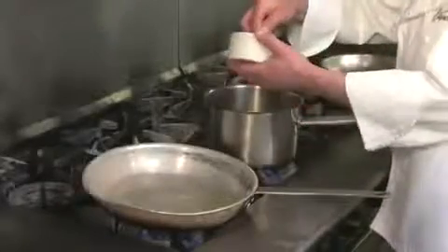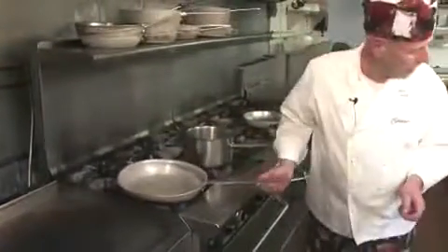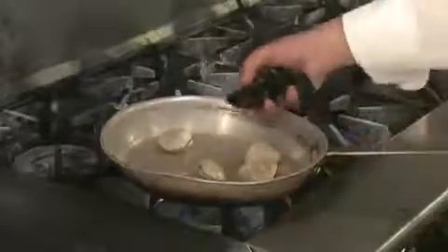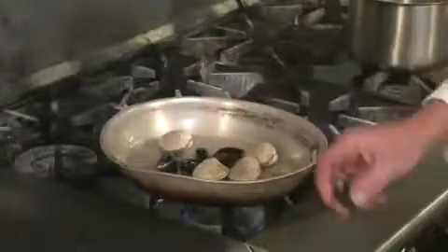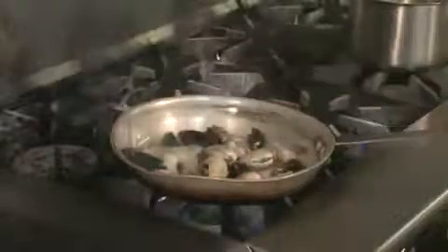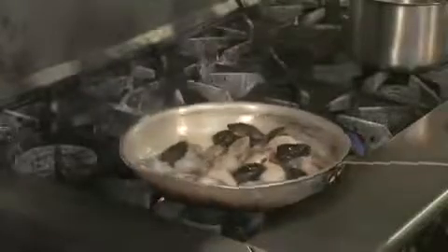I'm going to add some freshly sliced garlic in my other frying pan, which I added just a little bit of olive oil. I'm going to add my seafood — first the little necks, because they take a lot of time to open up. Then I'm going to add my mussels, my shrimp, and my scallops.